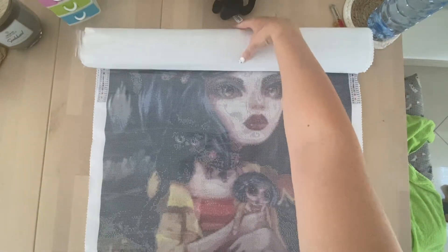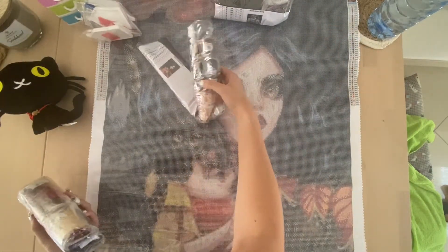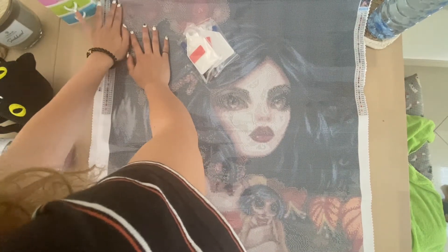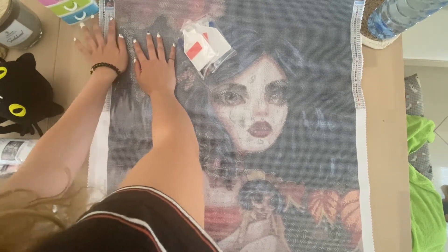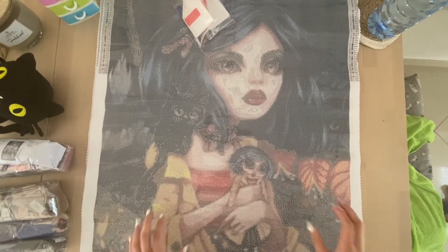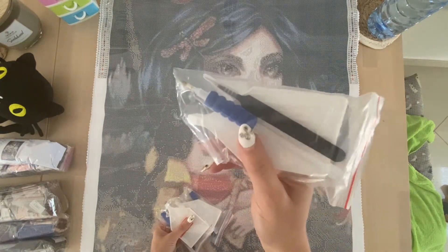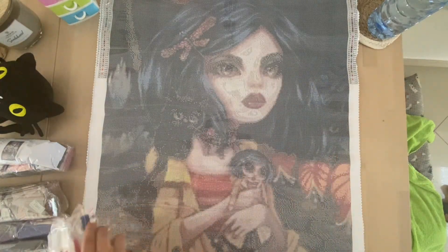We got three packages. So we got three pictures and three toolkits - regular toolkits with some small baggies, multi-placers, a boat, tweezers with a squishy, and a pen. That's what we got three times.